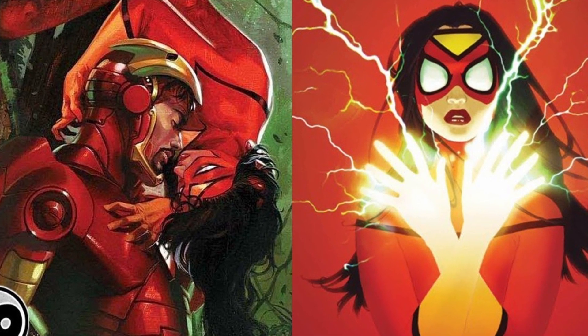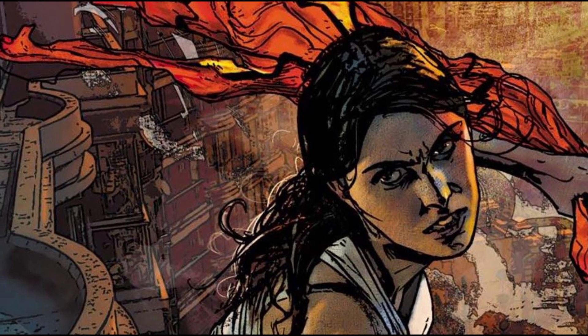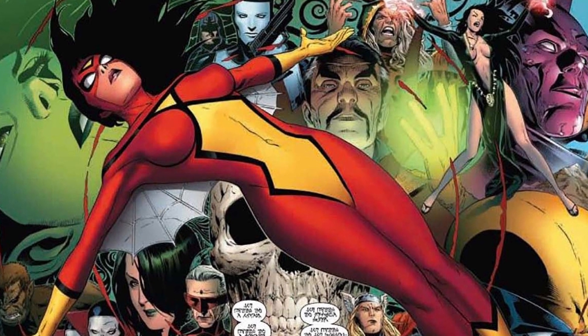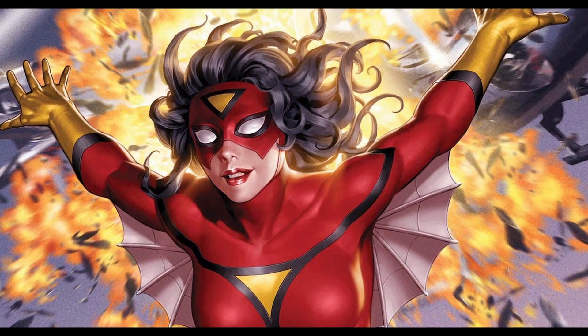In Marvel comics, Jessica Drew is a white woman with long straight black hair. Her suit is red with yellow panels, yellow boots, and yellow gloves. She usually wears a half mask with big white eyes that resembles Spider-Man's iconic mask.